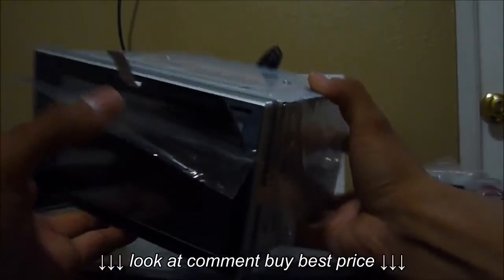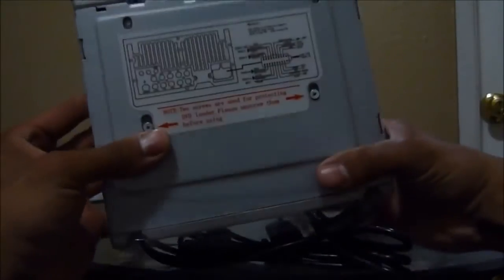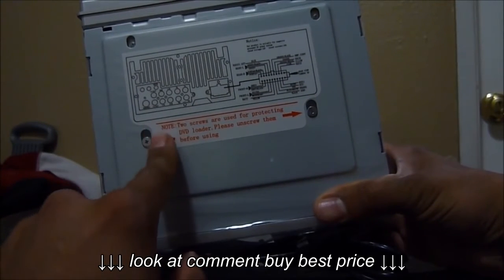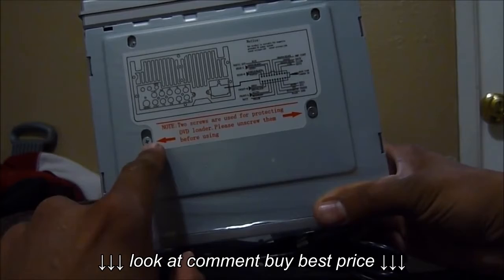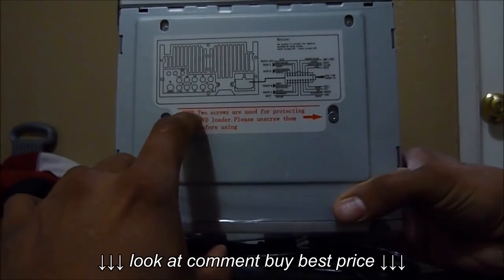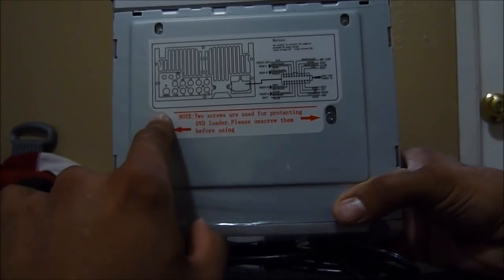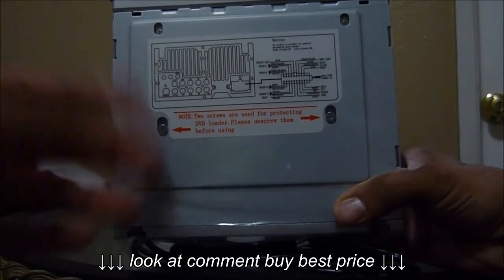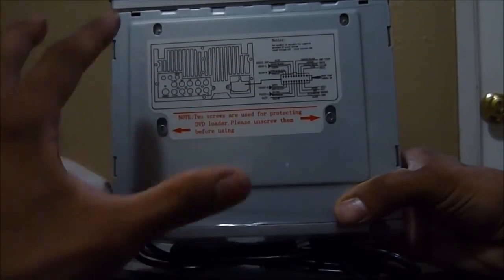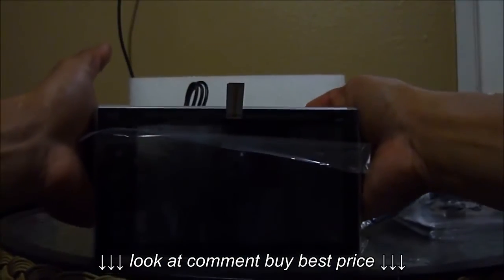One thing I want to make sure to mention in this review is that they include a label or notice telling you to remove two screws before you use the DVD player. It's pretty clear — it says right here, two screws — so you can use the DVD. I guess they just put those in so it stays mounted during shipping.